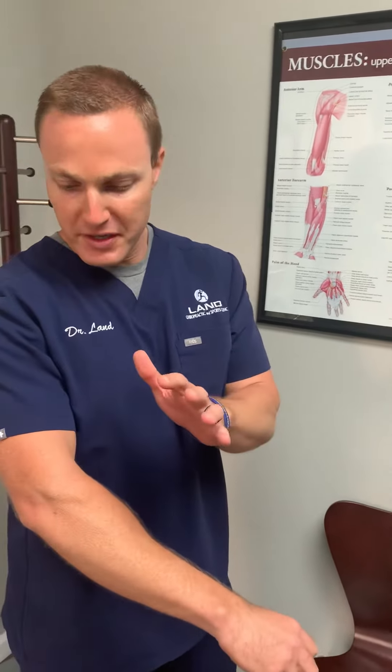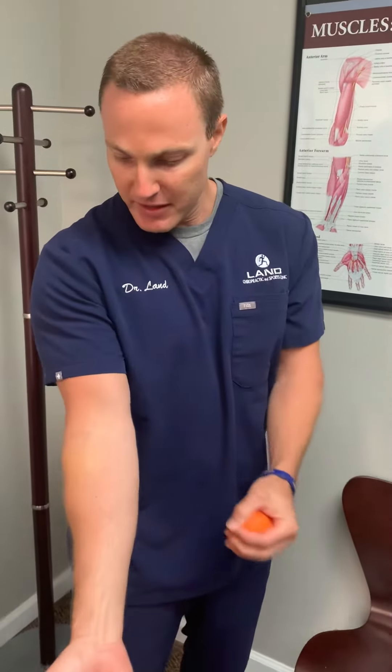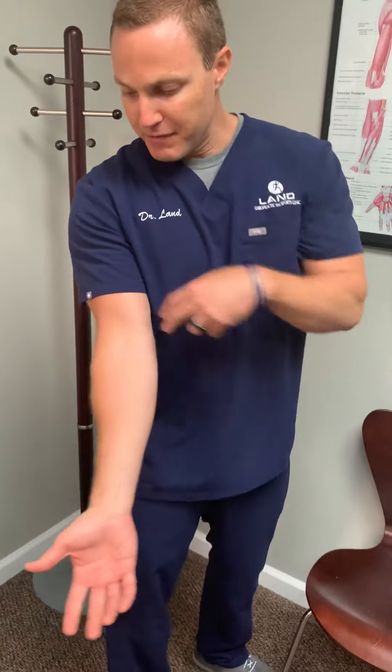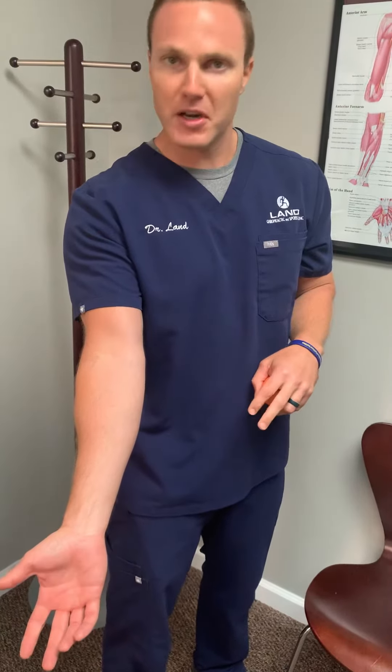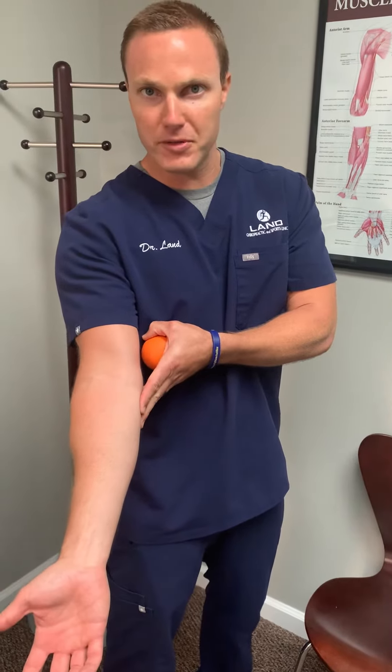The two most common elbow issues that I see in the office: one is what's called tennis elbow. If you turn the hand out like this, on this side, if the elbow is aggravated out there, that's what's commonly known as tennis elbow. If we're aggravated over here on this side, that's what's called golfer's elbow.